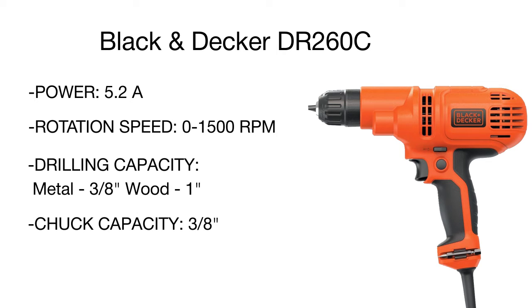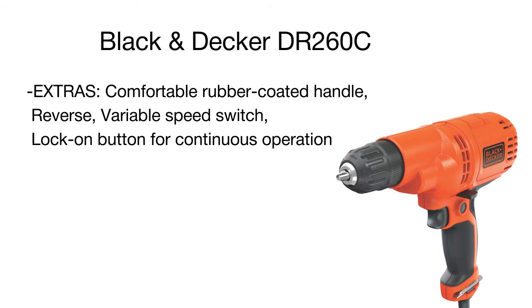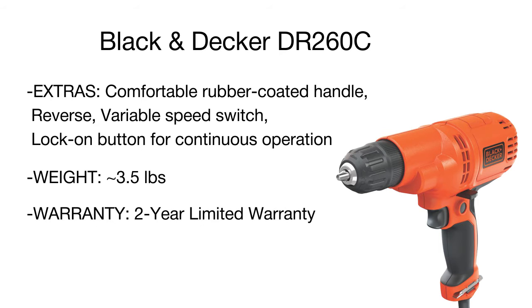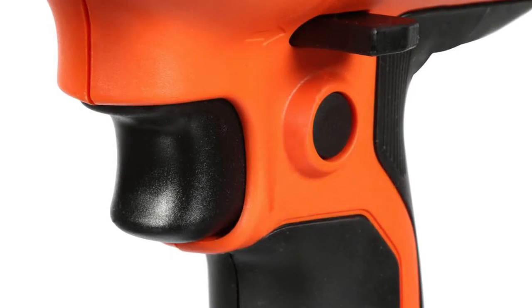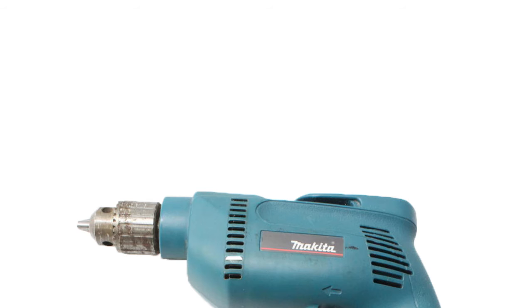Fitted with an ergonomic rubber-coated handle, the drill is convenient and easy to use. The set of options includes a variable speed for controlled drilling and driving, a keyless chuck for quick and easy bit changes, and onboard bit storage for quick access. All controls are smartly located close to each other for maximum user convenience. The Black & Decker kit comes complete with a double-ended screw driving bit and a handy carry bag.